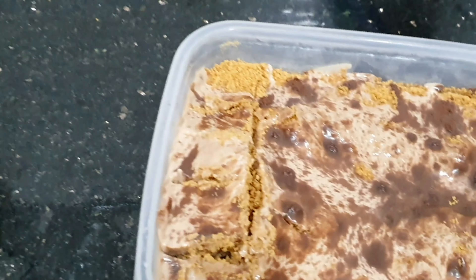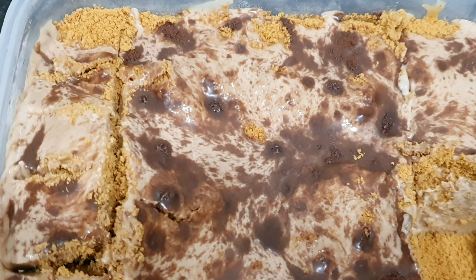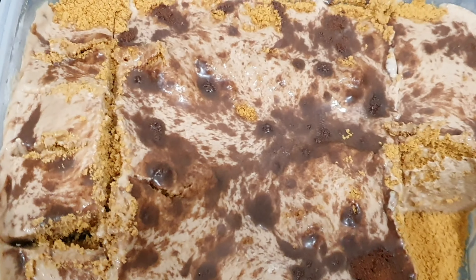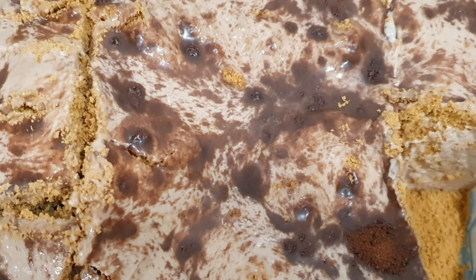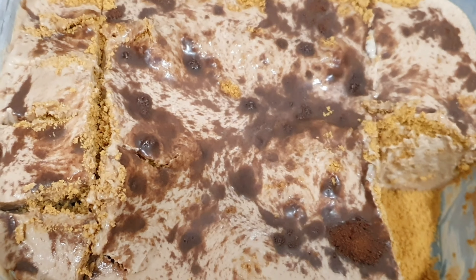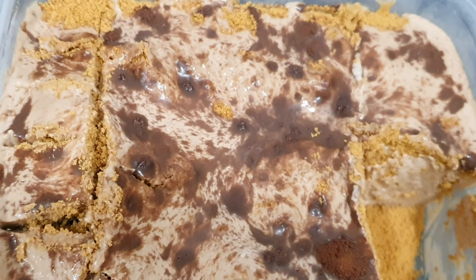So guys, what are you waiting for? Everybody's at home — stay home, stay home, and make Milo Graham Float. You will love it, guys. It's so creamy, it's so tasty, and it's very easy to make.